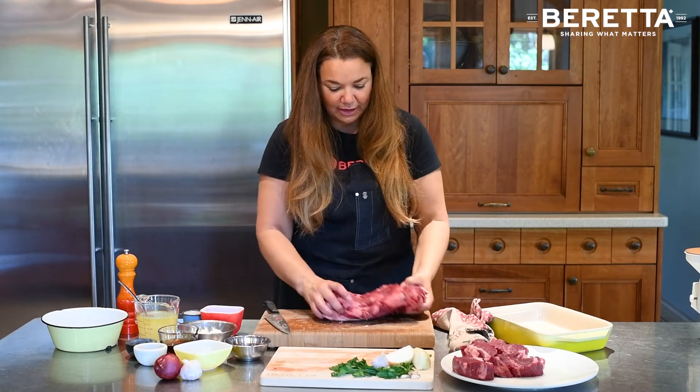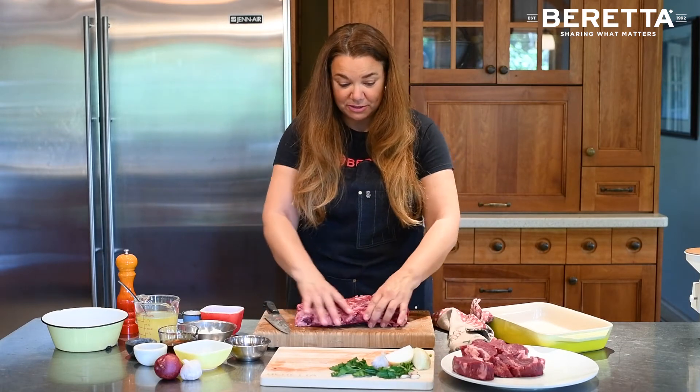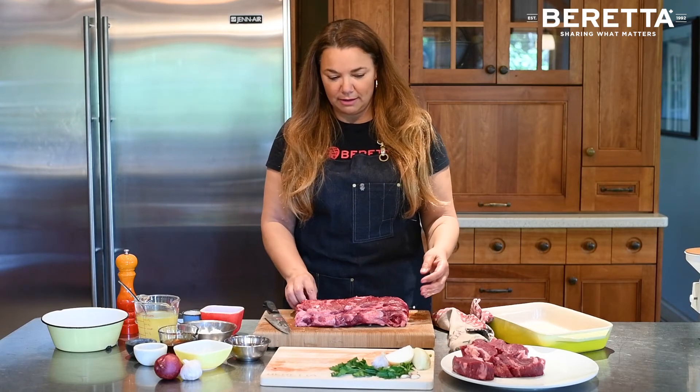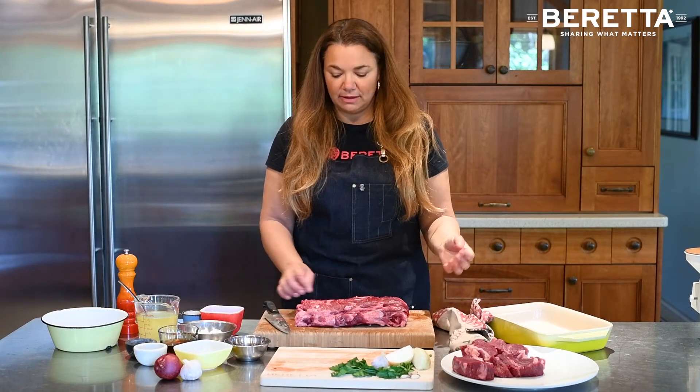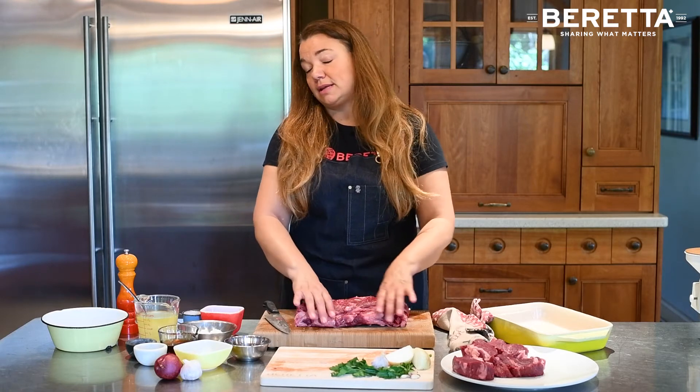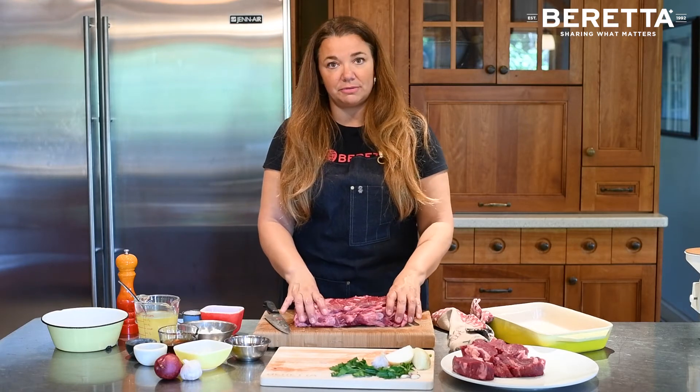You can cut as many steaks as you want out of this — you could actually do the whole thing as steaks if you want. But the family likes a roast, and even in the summer you can grill this on the barbecue. Today I'm just going to show you a quick recipe on how to do it in the oven.